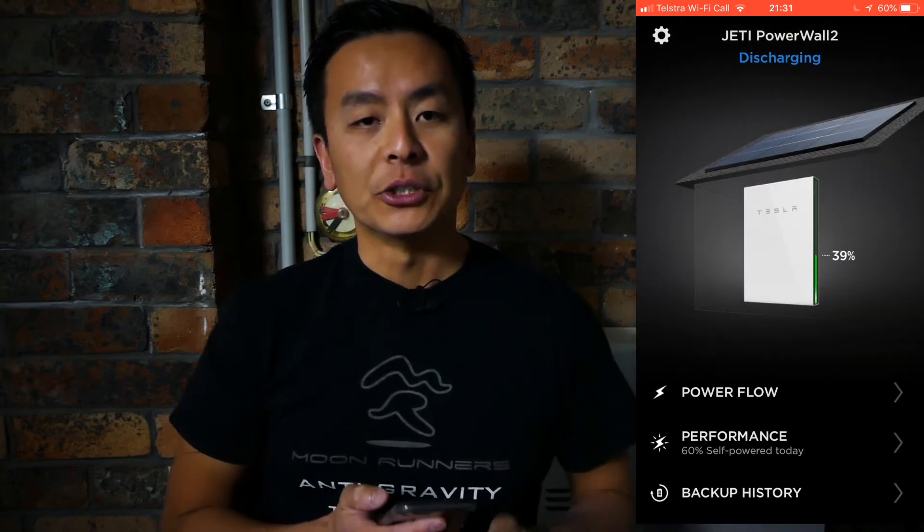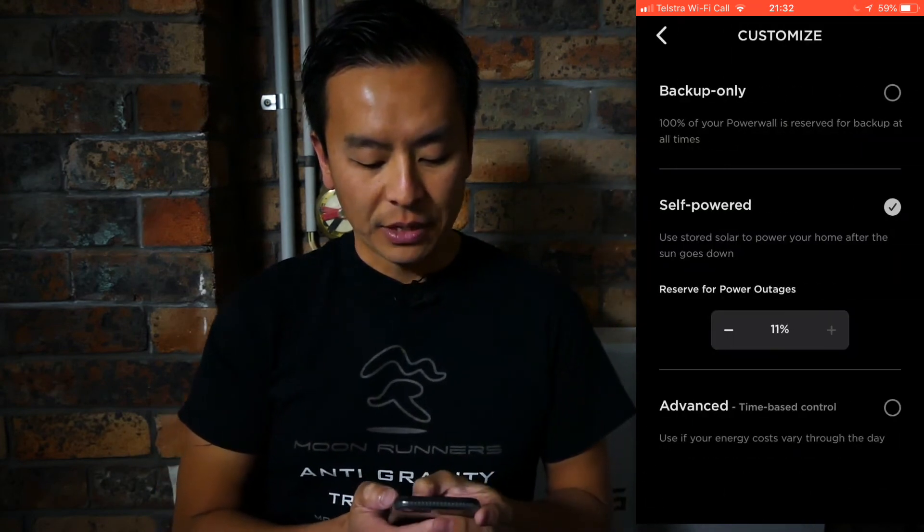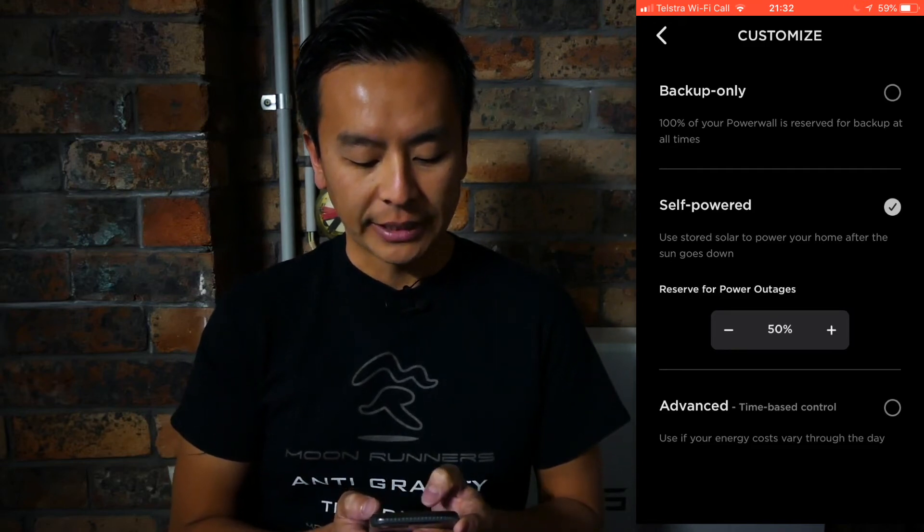See what percentage you're currently at with the Powerwall 2. For example, my Powerwall 2 is at 39 percent. I'll go back to Customize and then I'm going to set a reserve rate that is higher than 39 percent. It really is that easy.